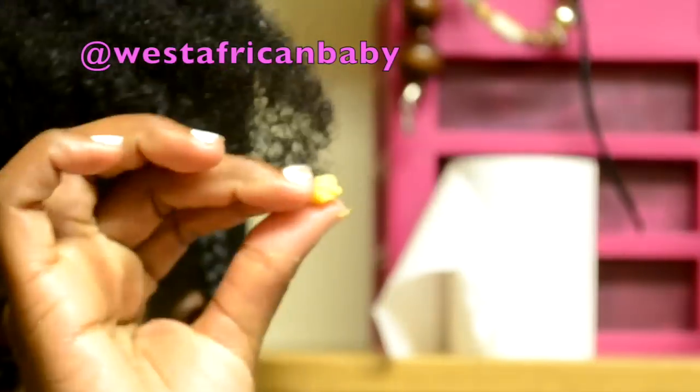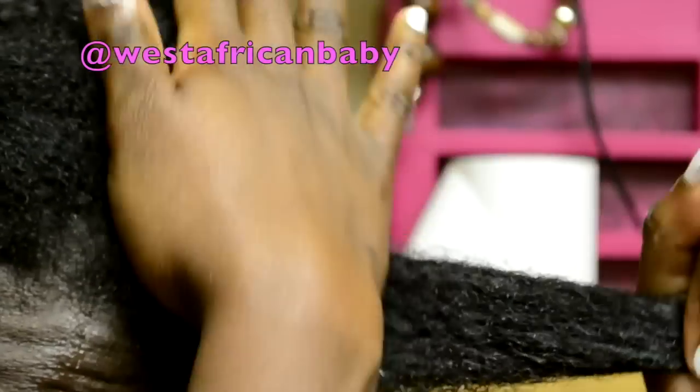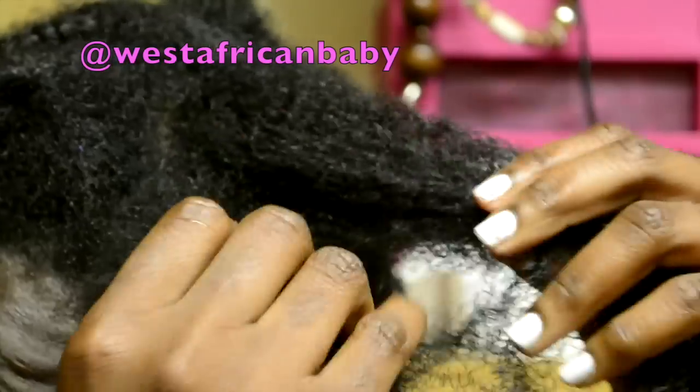Then I'm going to put my shea butter — about that amount — rub it between my palms to melt it out. Then I'm going to rub it into my hair, making sure you focus on the ends. The shea butter is going to make your hair really malleable and lock in the moisture so your hair can hold definition.